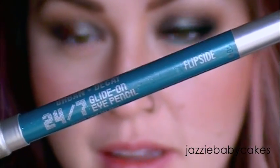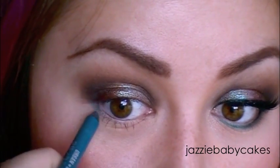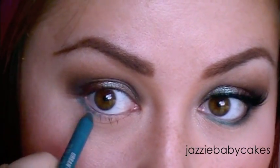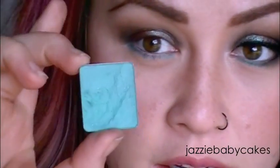Next I'm going to take Urban Decay's 24/7 Glide-On pencil in Flipside and place that just along my lashes — below my waterline along my lash line.